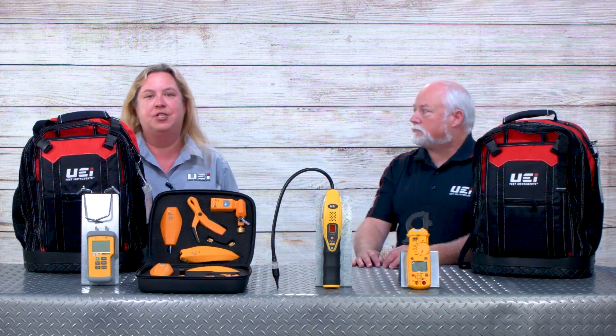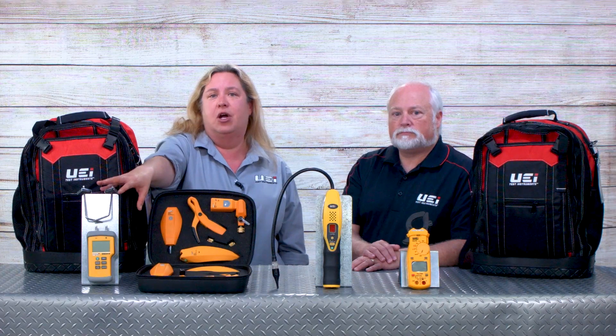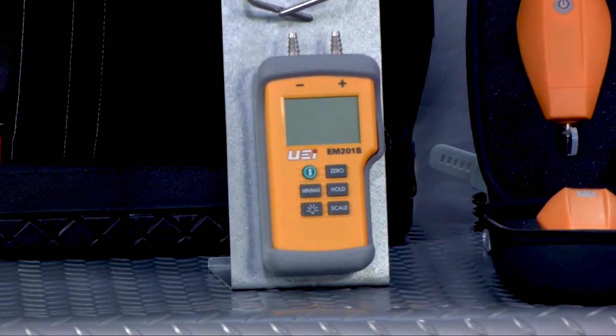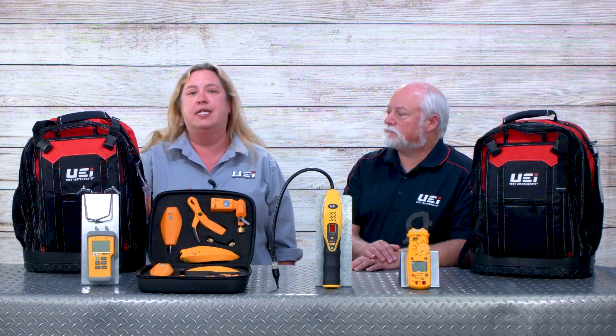All of this runs through a sleek app that you can preview at ueitest.com. Those are the components that make up our 510 kit. We also went one step further and introduced the 511 kit, which includes everything in the 510 but adds our EM201SP manometer — a unit that does plus or minus 60 inches of water column — along with pressure probes, because measuring static pressure and duct pressure is increasingly important, especially with the newer systems coming out.